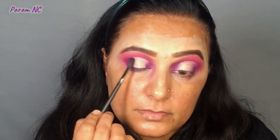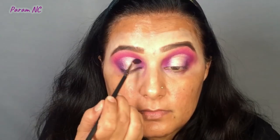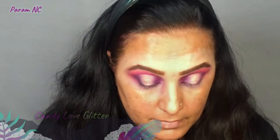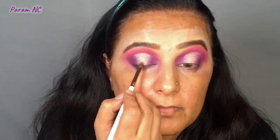I just recently bought this Candy Love Glitter in the shade Lust. To merge the halo eye, I use the same brush I used for my purple color and blend the purple with the gold. Then I apply a very tiny amount of the glitter just on the halo area — you can see it gives a very good pop.